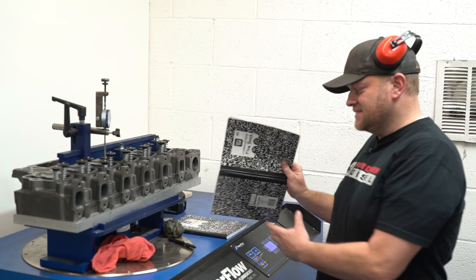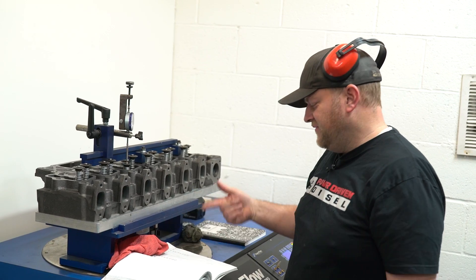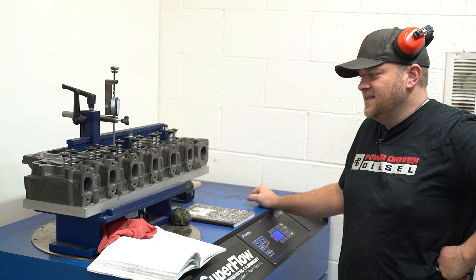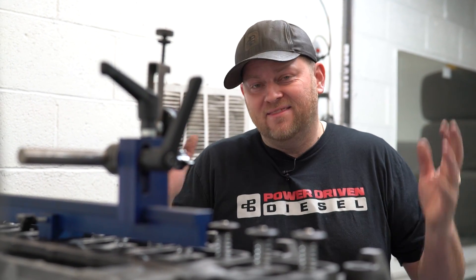222 — so this exhaust did not disappoint. Peaked out at 222 CFM. So it flows 196 intake and 222 exhaust — 26 CFM more than intake. That's a great port. I'm excited about the flow numbers we got out of this head. This thing is flowing incredible — over 220 CFM on the exhaust, 200 CFM on the intake. This thing is going to rip. Let's go get this bolted on my '98 12-valve, that new engine that's going in my '98 12-valve, and see what kind of horsepower we can make on the dyno.